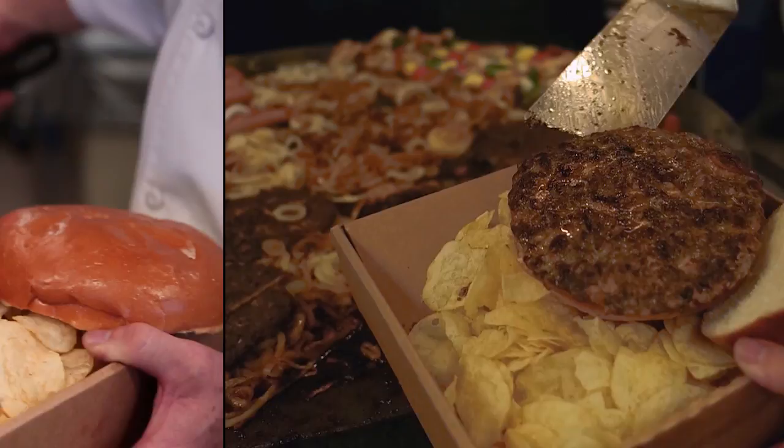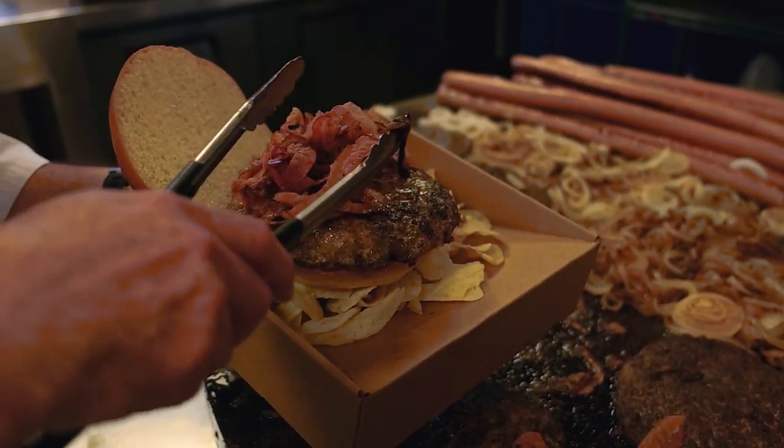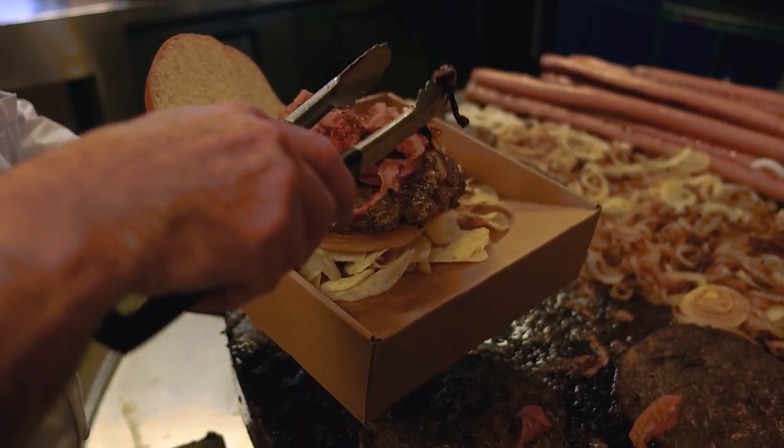We're going to grab some bacon — about a good eight ounces of bacon. This is Texas, we love bacon. We're going to put some nice bacon, nice and crispy.